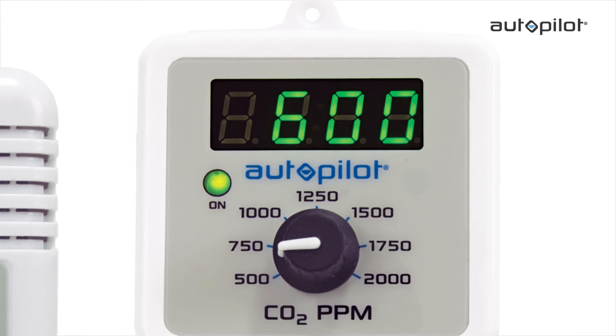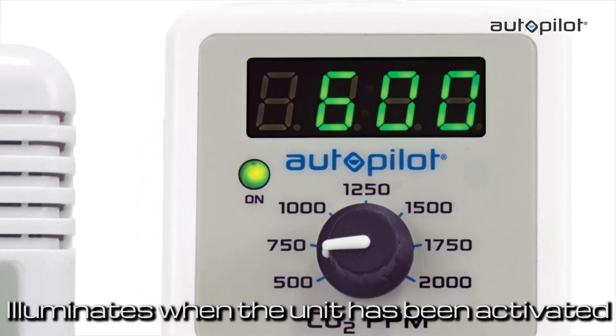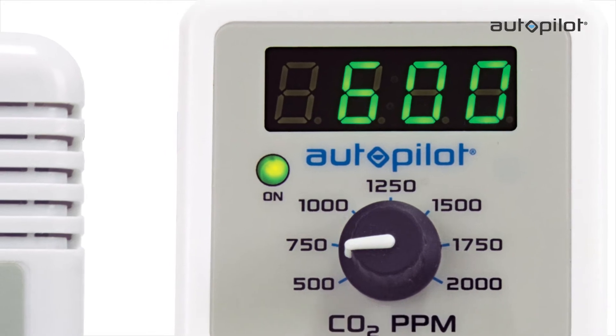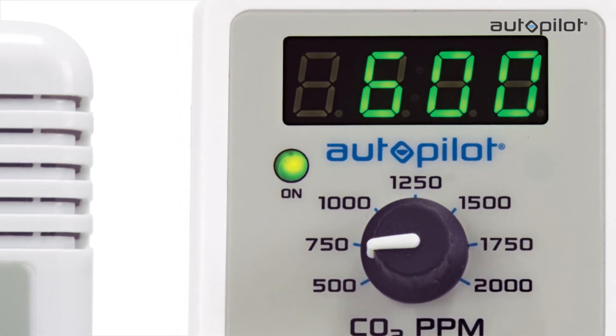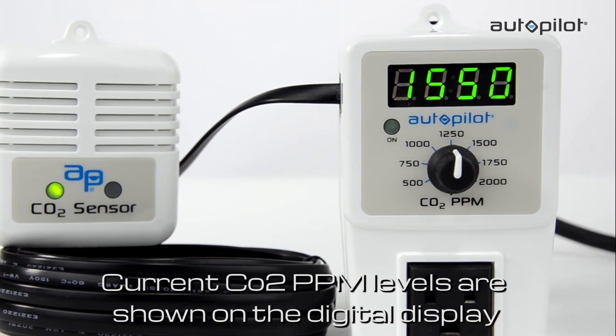A green LED marked ON, located on the front of the PPM5, illuminates when the unit has activated the CO2 injection device and blinks when it is calculating CO2 levels. Current CO2 PPM levels are shown on the digital display.